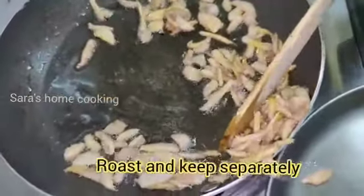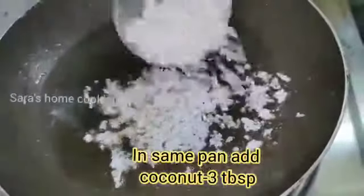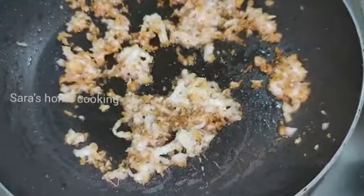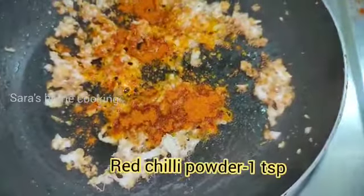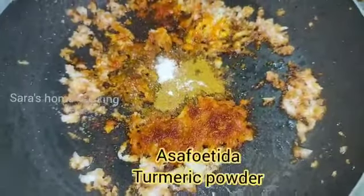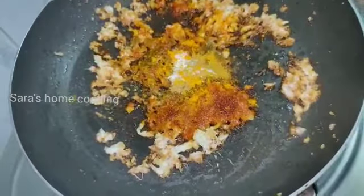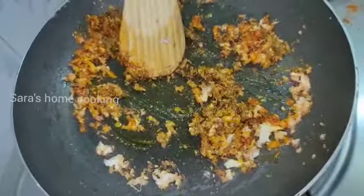We mix it up and add 1 tablespoon. We add 1 tablespoon of thang. Add 1 tablespoon of golden. 1 teaspoon of this. Mix it with a little bit, mix it with light.